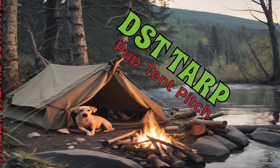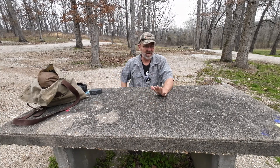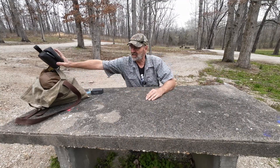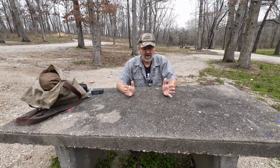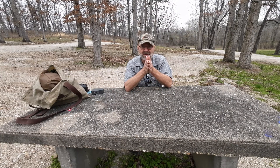Hey guys, I'm out at Fiery Fork again. This is just an area I really like to make some videos — it's kind of open. I have my own camps and my own homestead, but this works out pretty good. A lot of people come here and camp. Today it's really windy, so we've got probably some 20-25 mile-an-hour gusts. I'm going to do a pup tent, and that's just another use for the DST tarp.